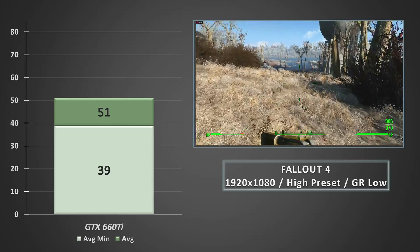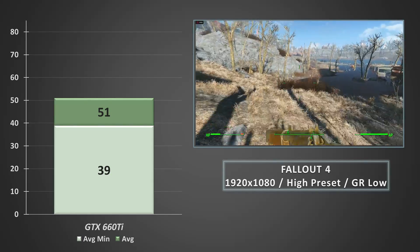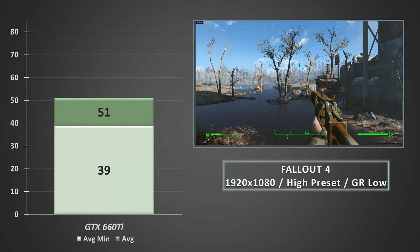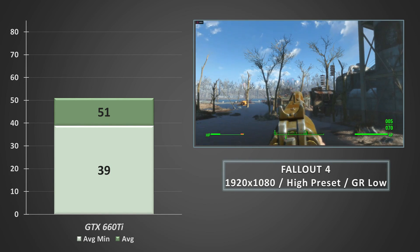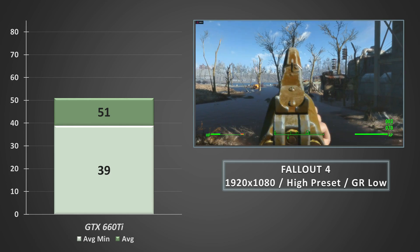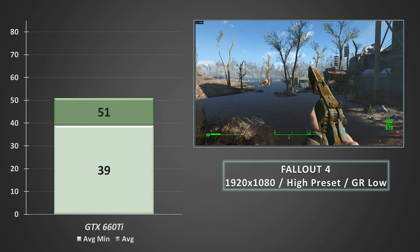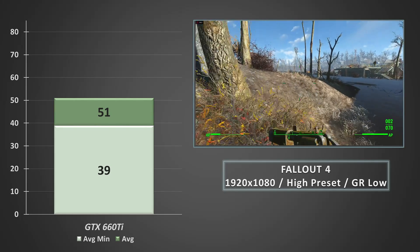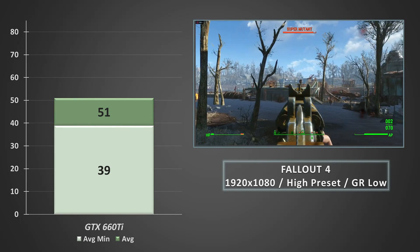Keeping with the open world tests, in Fallout 4 at 1080p on the high preset with some of the more fancy and demanding effects scaled back or set to low, on average the card returned just over 50fps, and just under 40fps on the average minimums. It is easy enough to find a good mix of settings if you're dead set on 60fps though, and this still keeps the visual quality well above the console variants of the game.